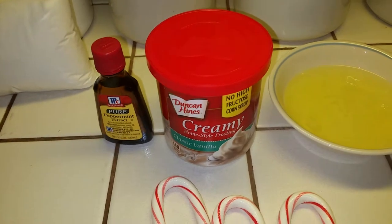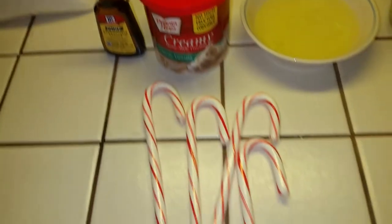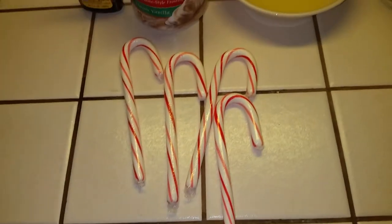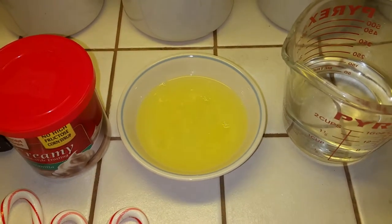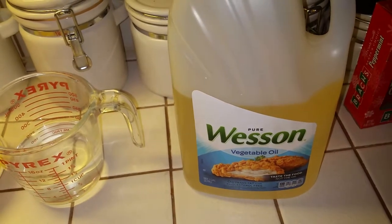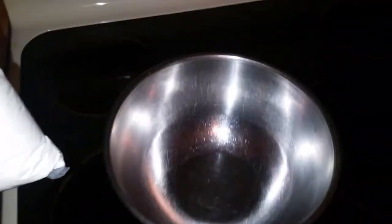Here I have all the ingredients laid out. We've got store-bought cake mix — I know I cheated in that aspect, but it'll be all right. We have peppermint extract, vanilla frosting, four candy canes we're going to crush, three egg whites, one cup of water, and we're going to need a third cup of vegetable oil. This is the classic white cake mix.